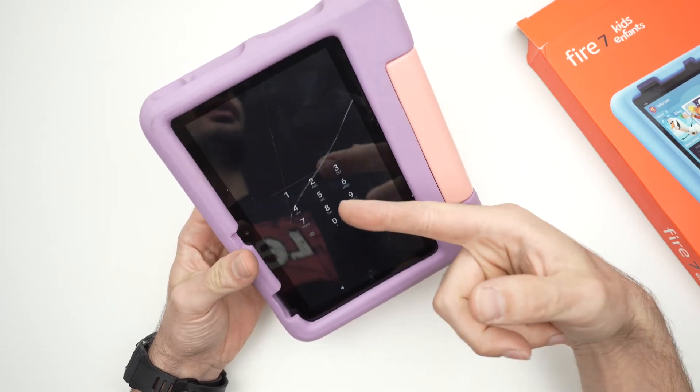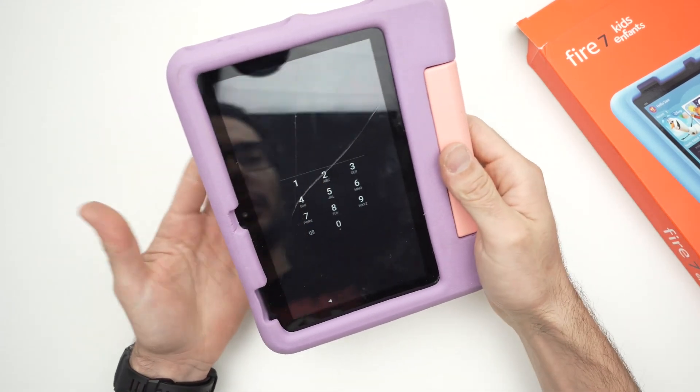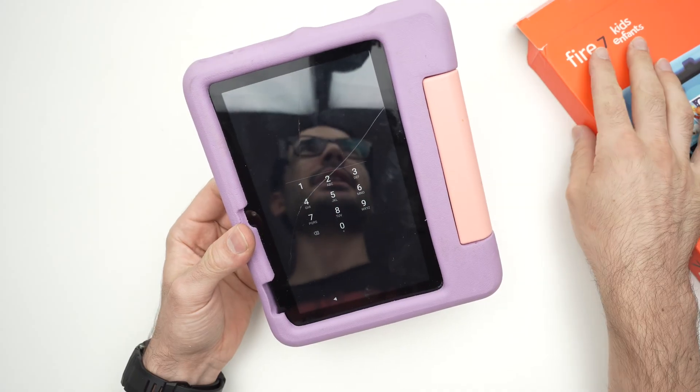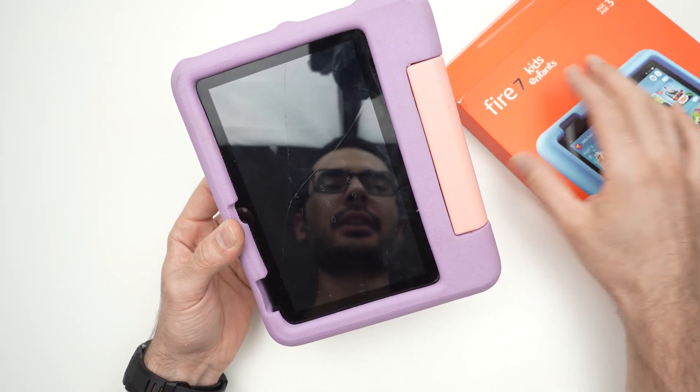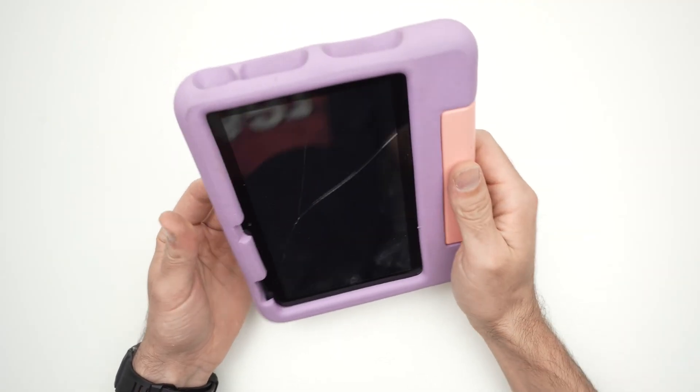In this video, I'll show you what to do in case you forgot the pin code of your Fire tablet for kids. This works with any models, Fire 8 for kids, Fire 7, and they made a few of them.